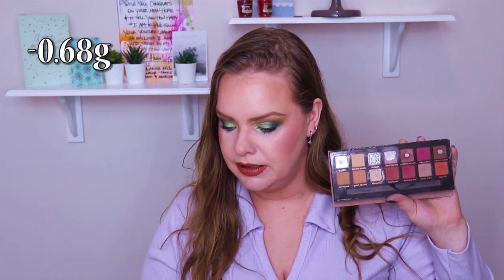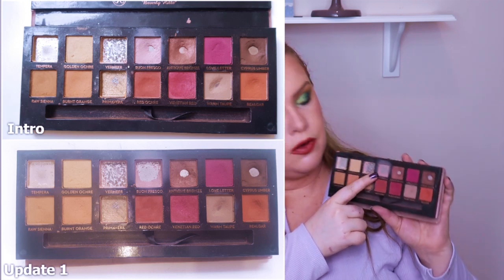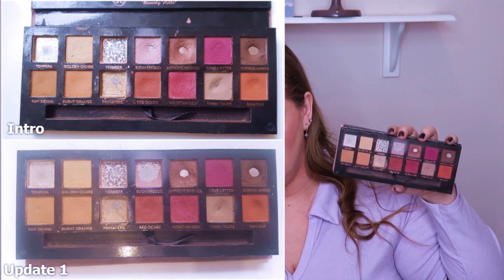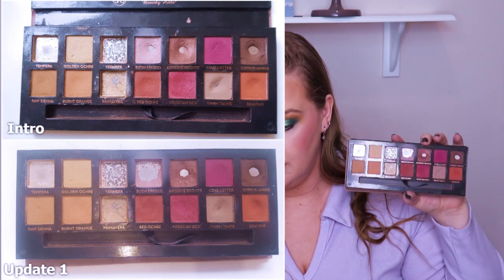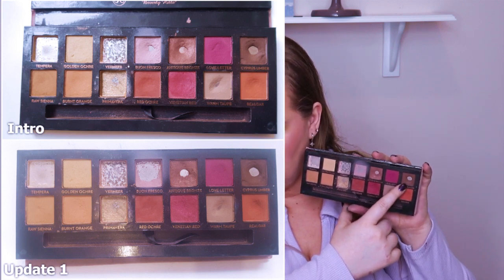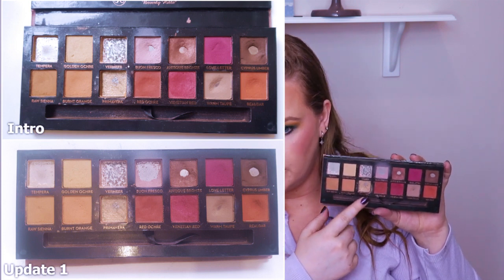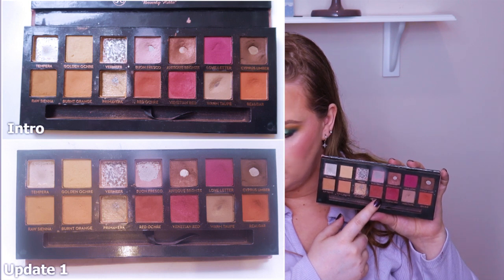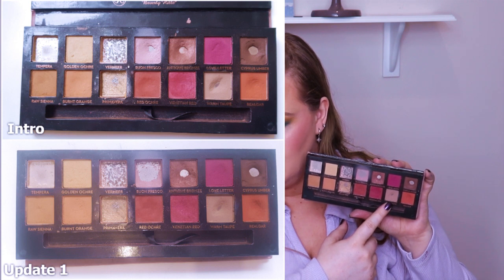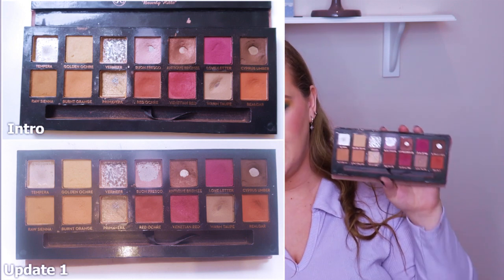For uses: Gold and Ochre I used four times; Vermeer — Bon Fresco I already finished, using it 16 times against a goal of 10; Antique Bronze five times; Love Letter three times; Cypress Umber once; Raw Sienna three times; Burnt Orange four times; Red Ochre three times; Venetian Red three times; Warm Taupe 16 times; and Real Gare three times.